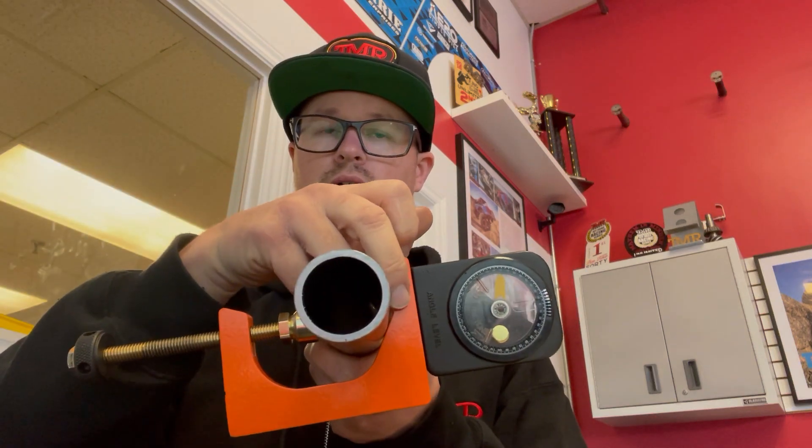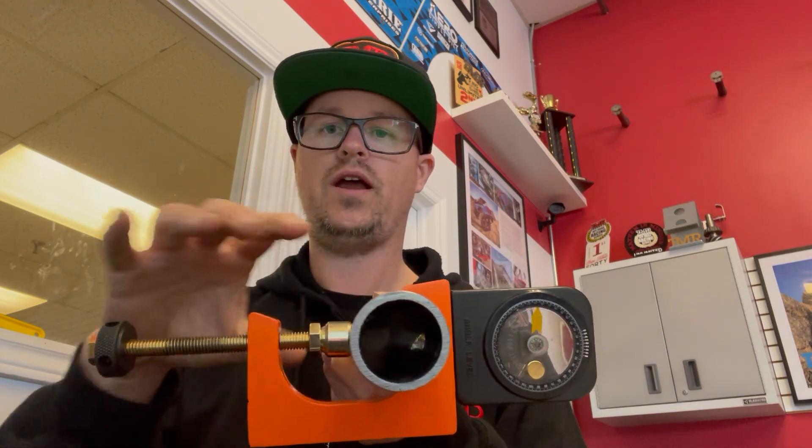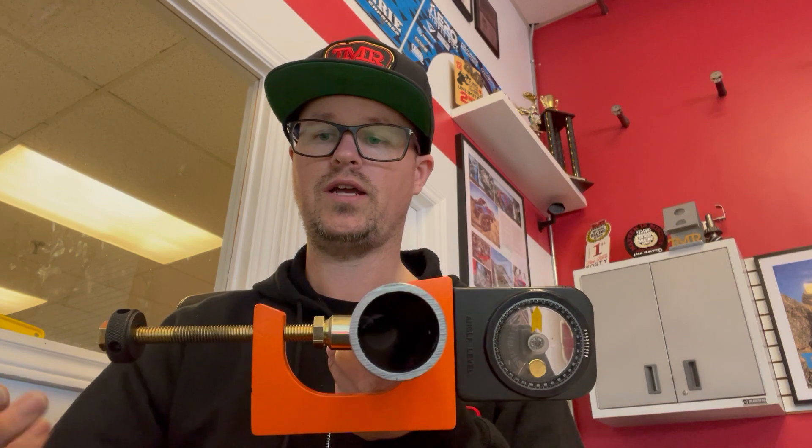They come powder-coated orange. They fit all the way down to quarter-inch material — down to small rods, which is handy if you're using something small like our machete bender. And they'll fit all the way up to two-and-a-half-inch tubing, so quite the size range.